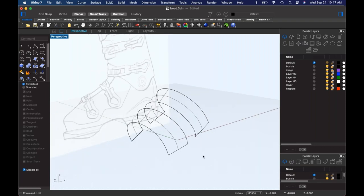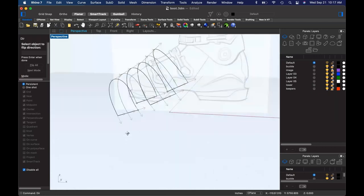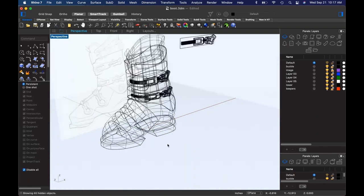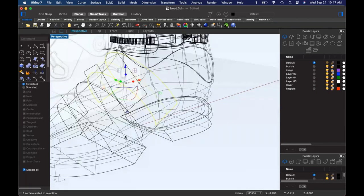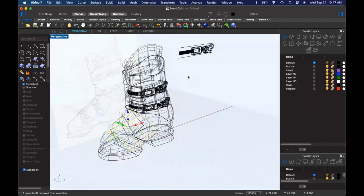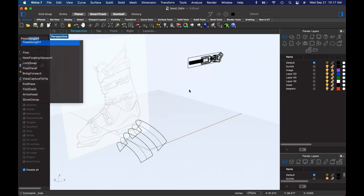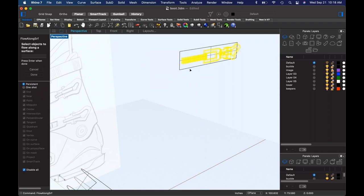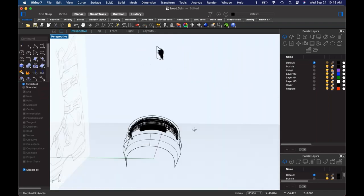Now, same thing — we have to look at the DIR command and decide what these things are supposed to be doing. In this case I think we're okay because we're red up, green right, and white back for both of them. So I think we're actually okay. Let's bring that buckle back, isolate this, and let's do flow along surface. I'm going to do this time with history turned on. We're going to select, select, and I don't want to select back — I'm going to go here. It looks like I had my direction set incorrectly.